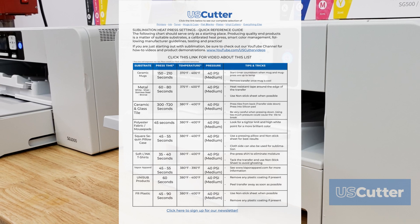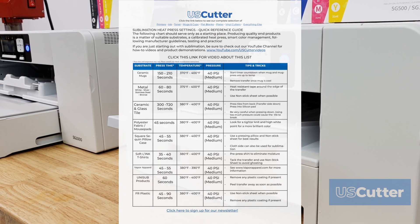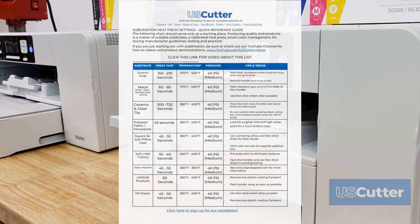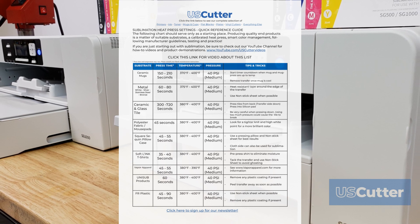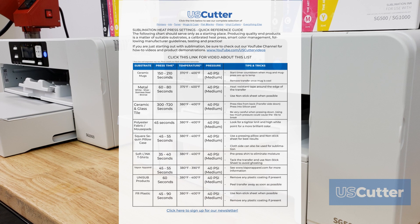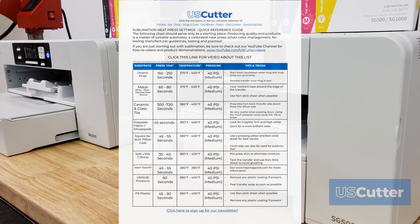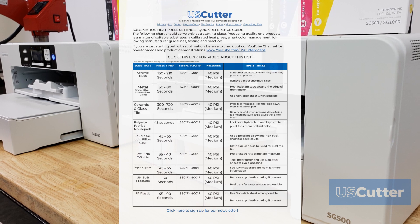You should always look for additional or specific directions from the manufacturer when pressing a new substrate. On this guide you will notice that each item has a range of suggested temperatures and times. So again, always check to see if there's additional instructions that come with your blanks. The more instructions you have, the less time and products you'll end up wasting having to figure it out.